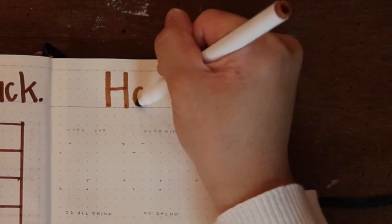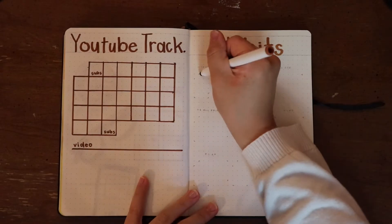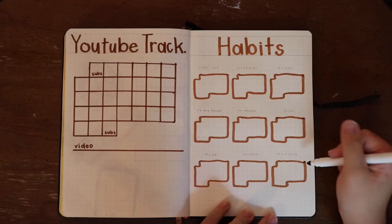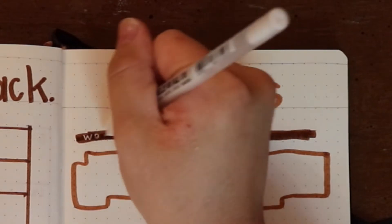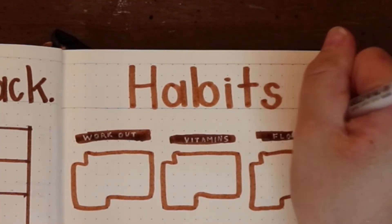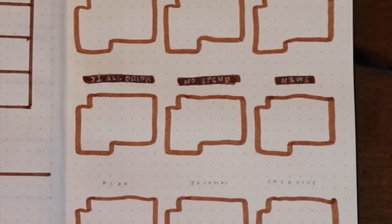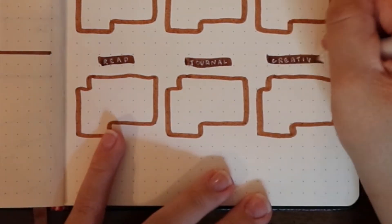Moving on to the other side, I have my habit tracking page. 'Habits' is of course a shorter word so it fit much nicer over here. I added an outline of the month grid for each of the habits I'm tracking — this is something I tried for the first time in August and I've been really liking it, so I wanted to do it for September as well. For the titles for each habit I wanted to write them in white, so I put a dark brown underneath. I will be tracking workouts, vitamins, and flossing — vitamins and flossing are new ones for me but things I definitely need to do more. I'm also going to be tracking how many days I drink more than one alcoholic drink, and then I'm also looking at reading, journaling, and being creative.